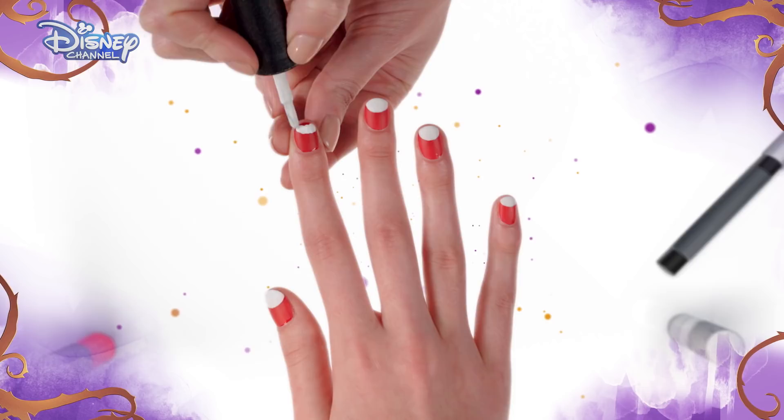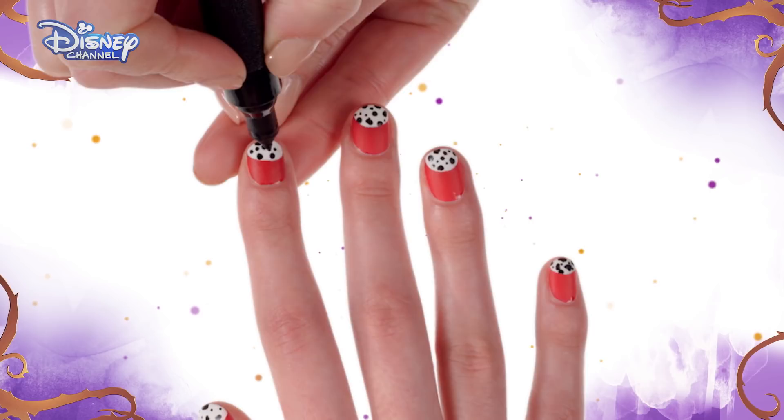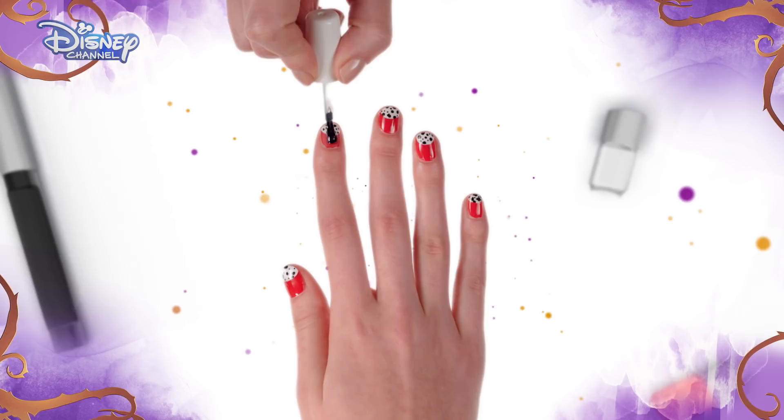Now, using the white nail polish, carefully paint a semi-circle at the top of the nail and allow to dry. Then, using your black polish pen, draw on some black spots like a Dalmatian all over the white section.